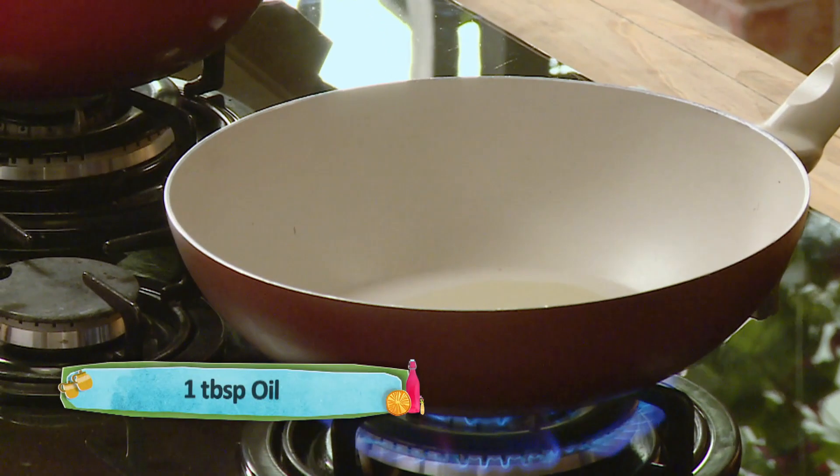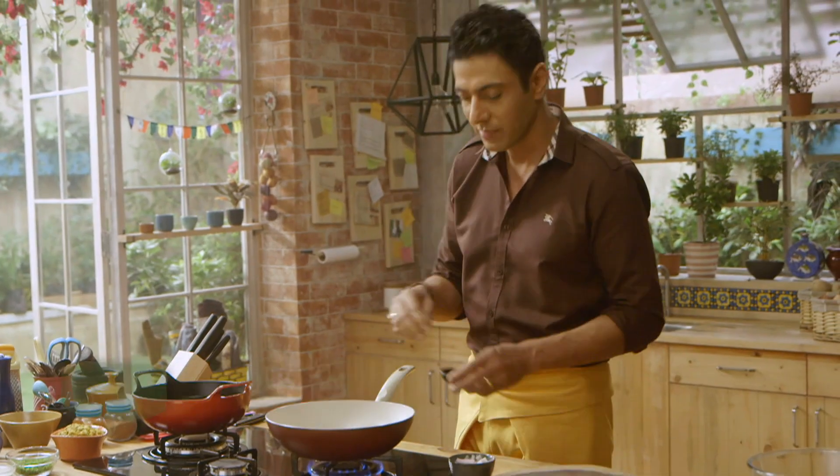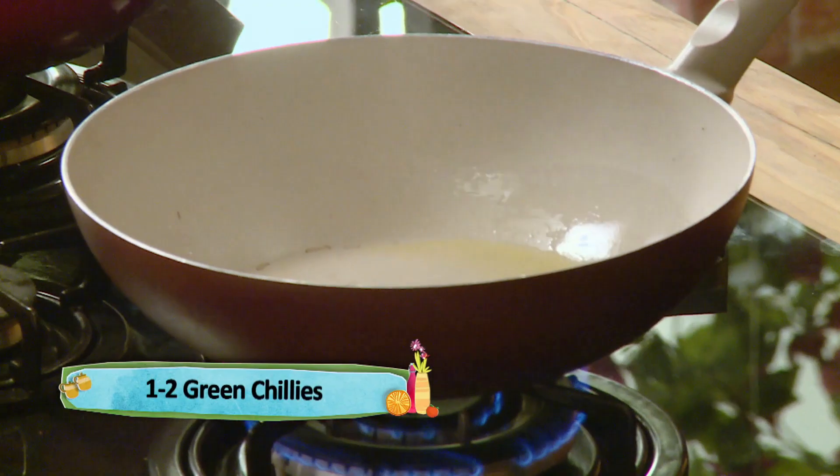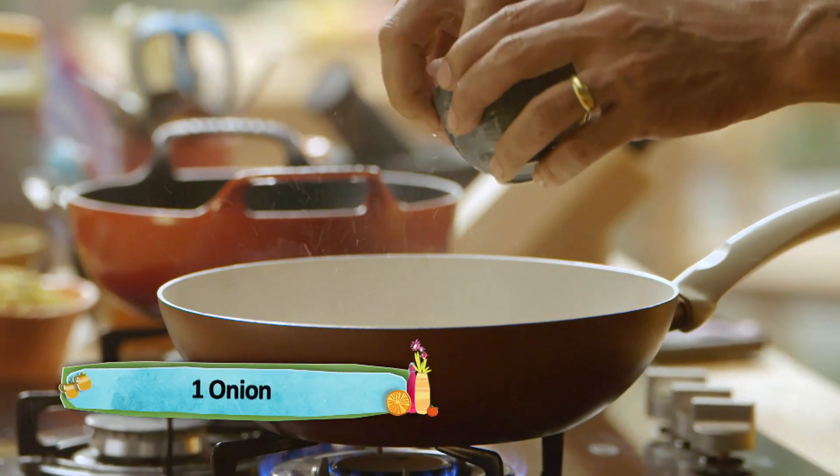Dalte hain thoda tel, saabut lal mirch — red chillies — and green chillies. Barik slice kia hua piaz.